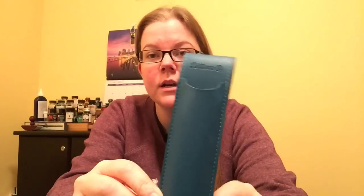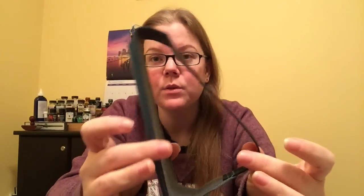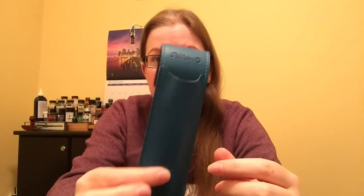I have a Pelican pen holder. This is something that you would put around your journal.